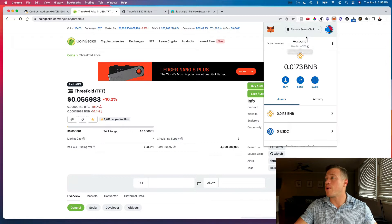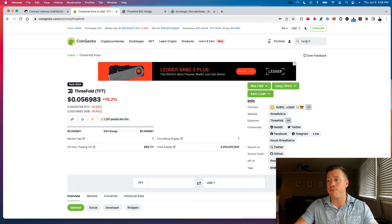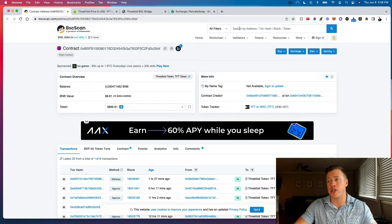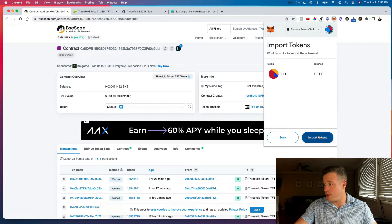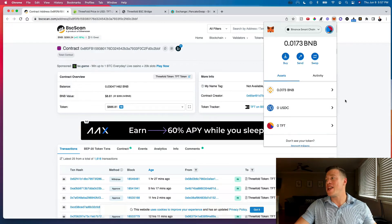First, go into your MetaMask wallet — make sure you're on the Binance Smart Chain network — and import the TFT token. Click import and it'll ask for a token contract address. You can get that from CoinGecko by searching ThreeFold and copying the contract address under Info, or from BSCScan by searching for ThreeFold Token or TFT and copying the address. Go back into MetaMask, paste the address, hit Add Custom Token, then Import Tokens — and TFT is now in your wallet.